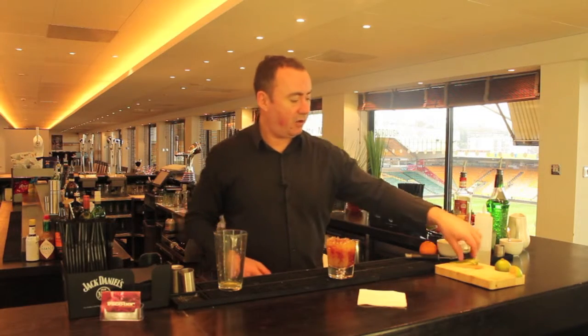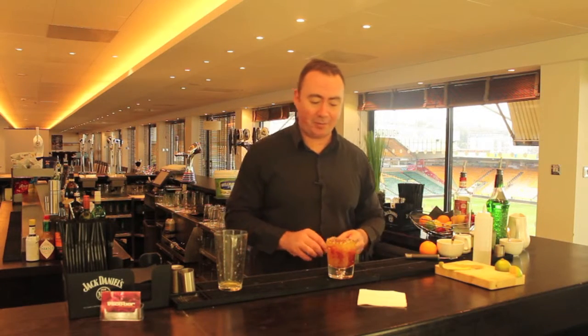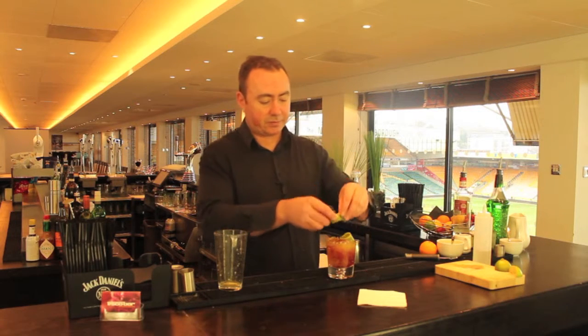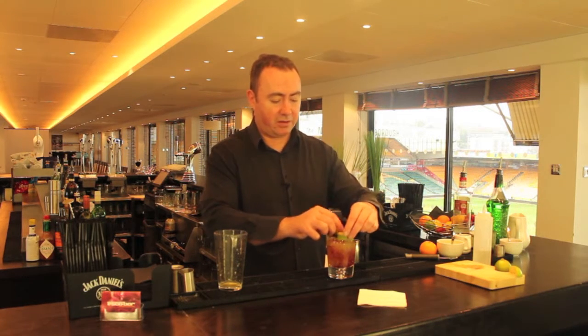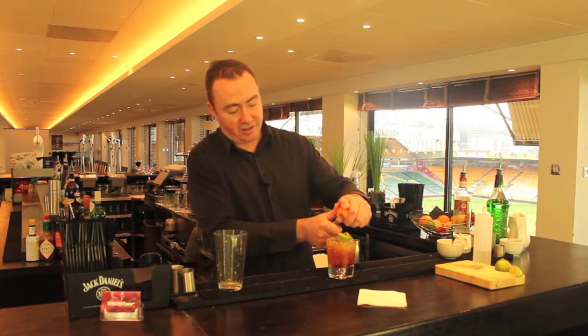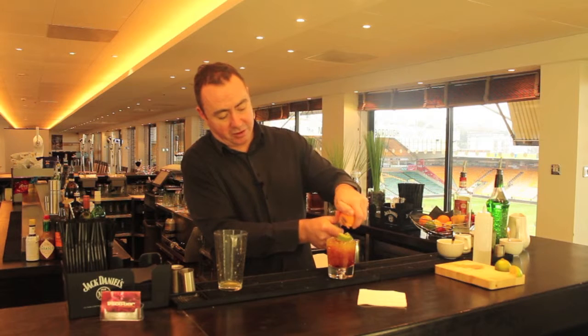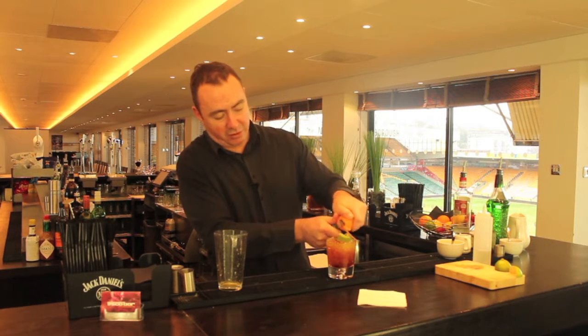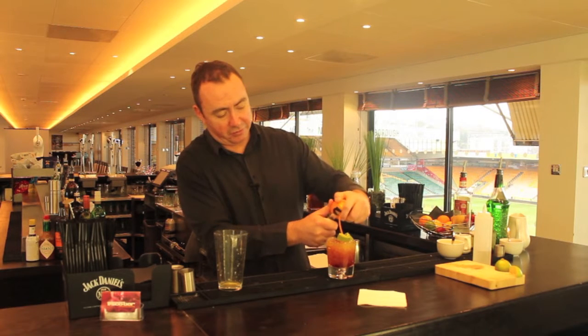Great drink. As you've already peeled the mango, we're just going to use a couple of bits of the mango peel over the top of the drink, just to make it look great. Then we'll do the orange twist, nice and fresh. As I'm doing it fresh, do it over the top of the drink — you can see the spray flying out of the orange all over the drink, really giving that beautiful citrus flavour.